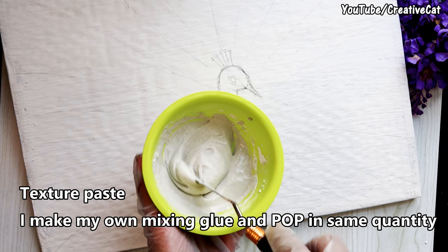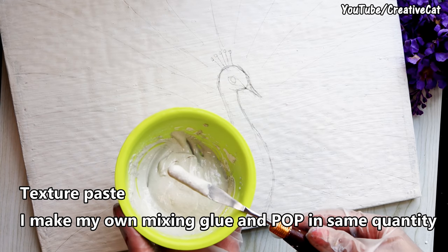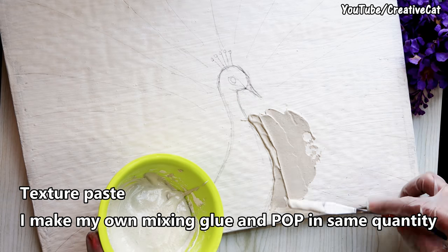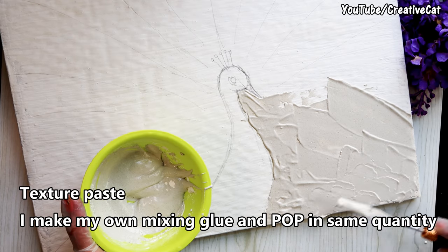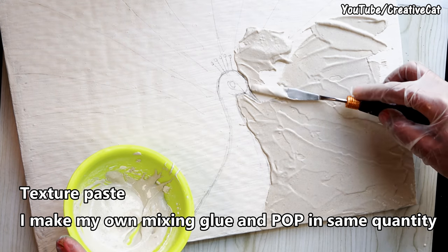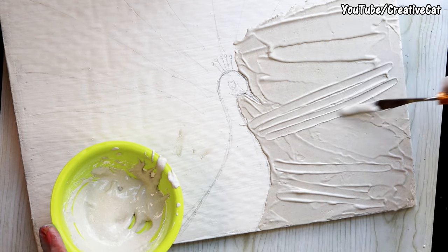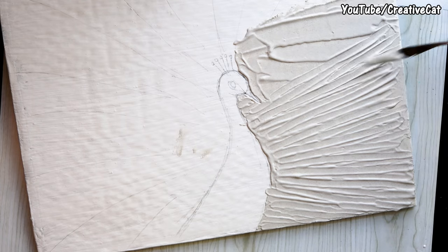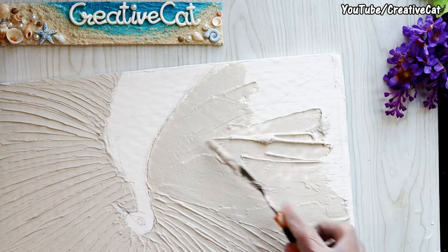This is my homemade texture paste, made by mixing POP and glue in the same quantities. You can also use a ready-made one. Spread the paste evenly in a thin layer and make texture like this using a palette knife.